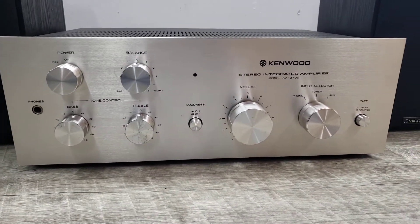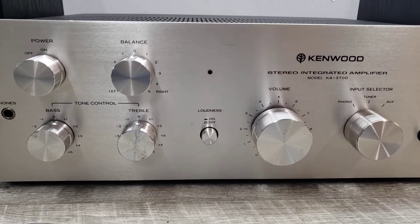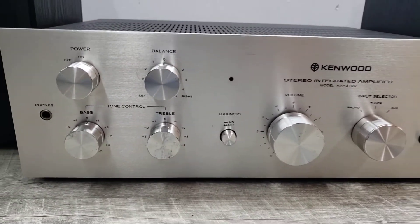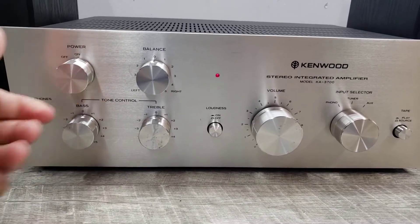I wanted to show you how this unit is functioning, so I have it connected to a CD player at the moment and a couple of bookshelf speakers. Let's just power this on.